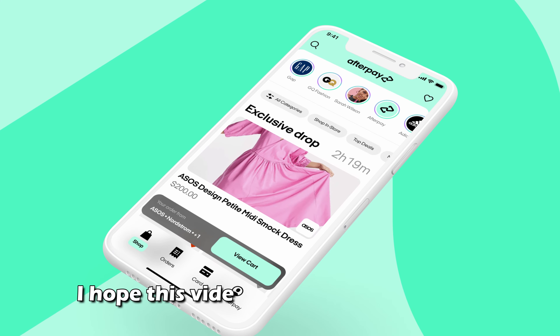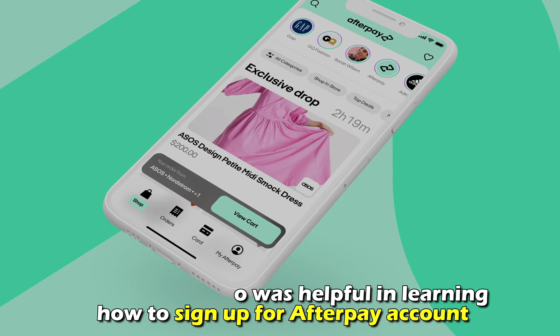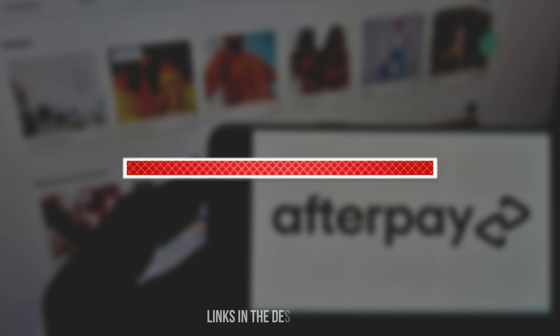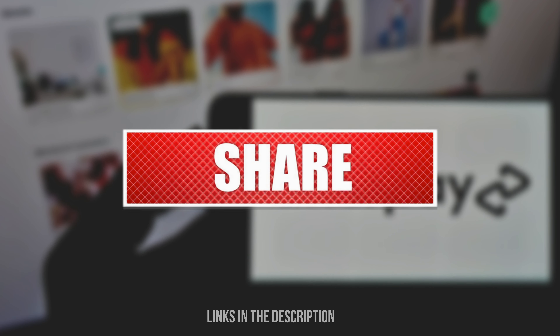So there you go. I hope this video was helpful in learning how to sign up for an Afterpay account. Feel free to like, comment, and share the video. Till next time, thanks for watching.